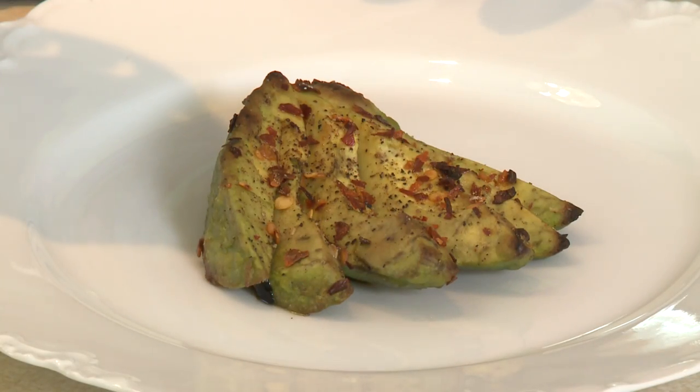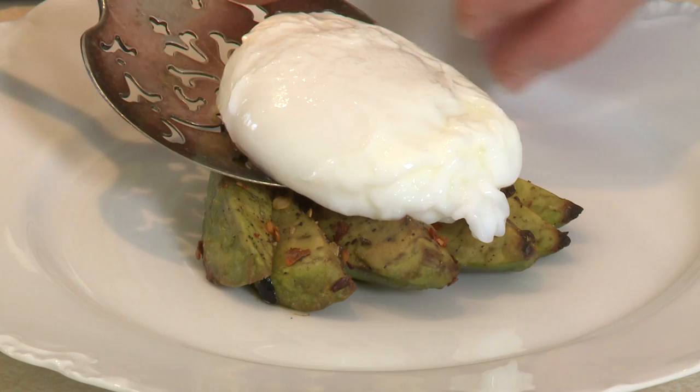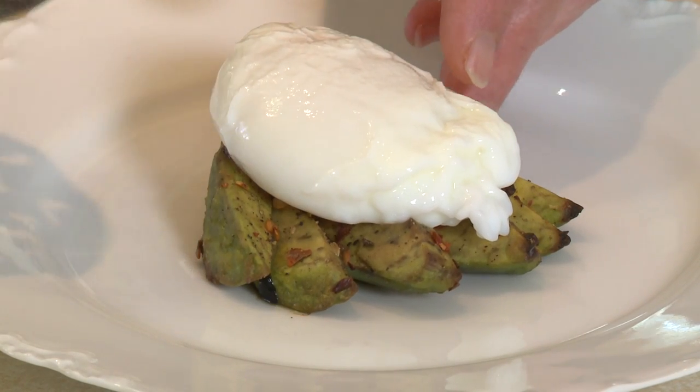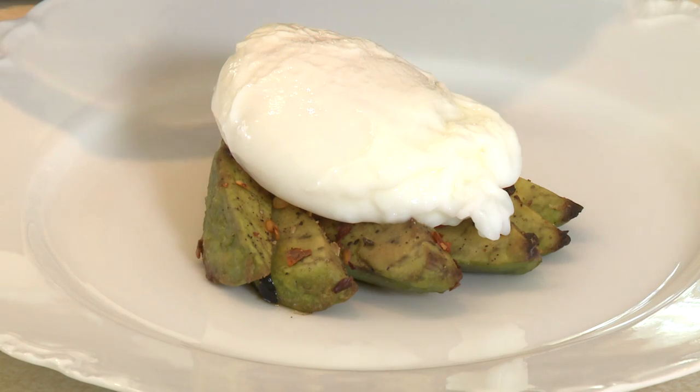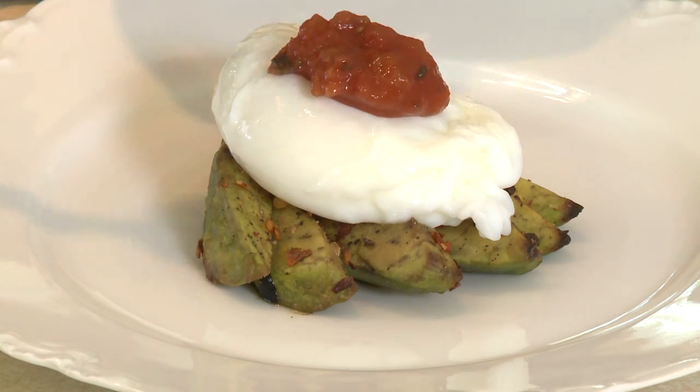I like to have it this way for breakfast with a poached egg right over the top, just like that. And then sometimes I put a little dab of salsa right over the top. I'm Sue Doden, sharing good food for Good Life 365.